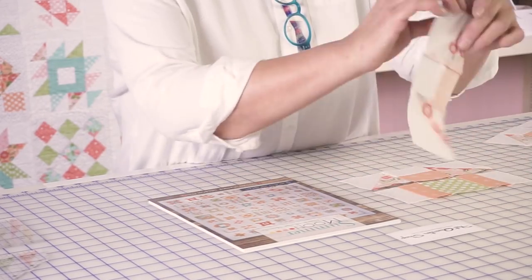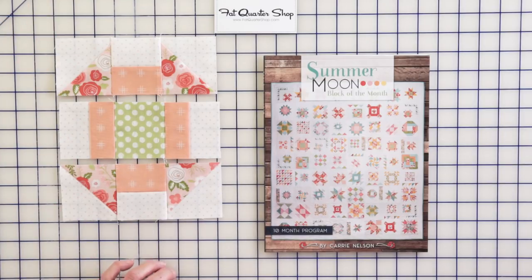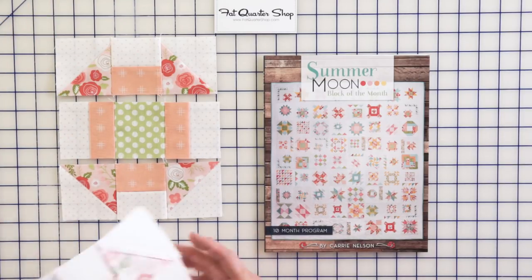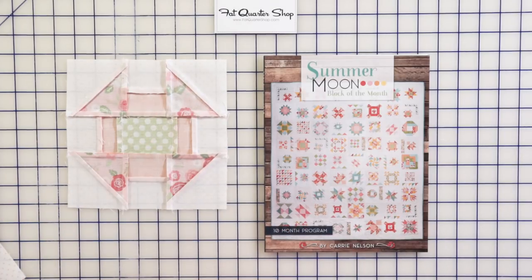The pressing on this one is super simple because everything is going away from points. You're going to join your three rows together, press the seams towards the center, and you're done. And then you can go figure out what I was talking about with that monkey wrench block. But churn dashes are better.